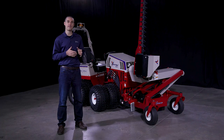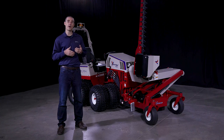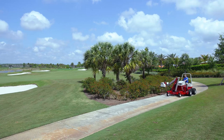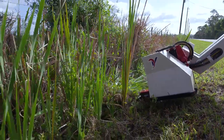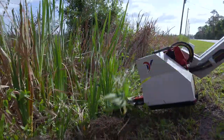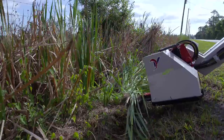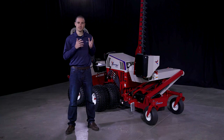We are very excited to finally pull the curtain back on this attachment because we know that it will help our end users tremendously to be as efficient as possible on their properties. We've been asked for it over and over again. We've built what we think is a great answer to those questions, and it's ready.